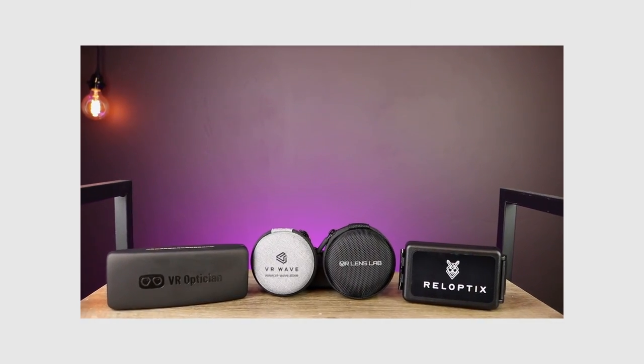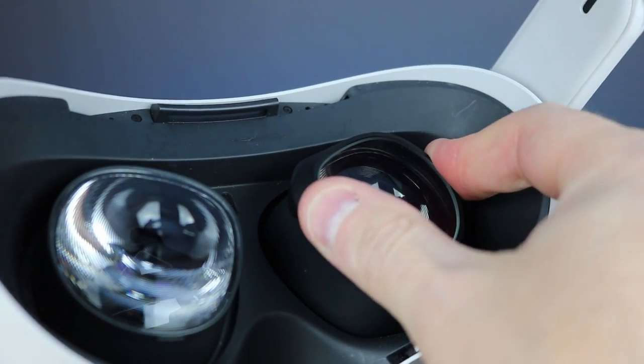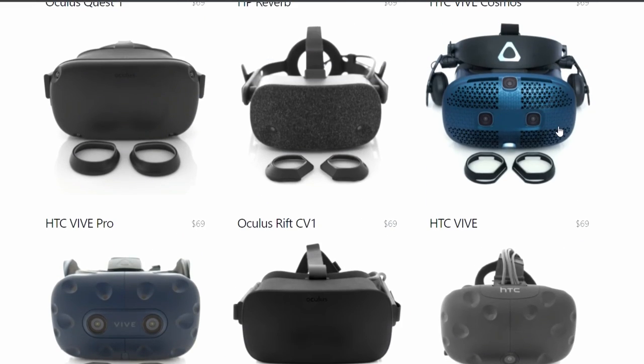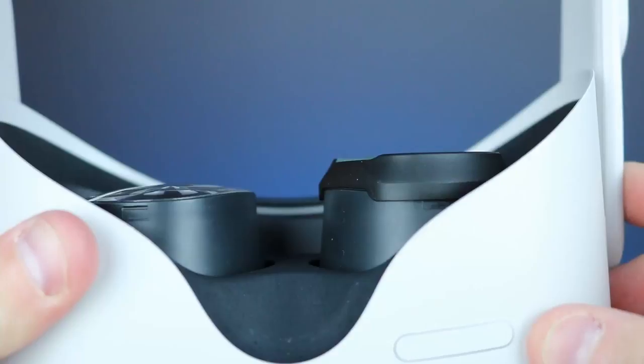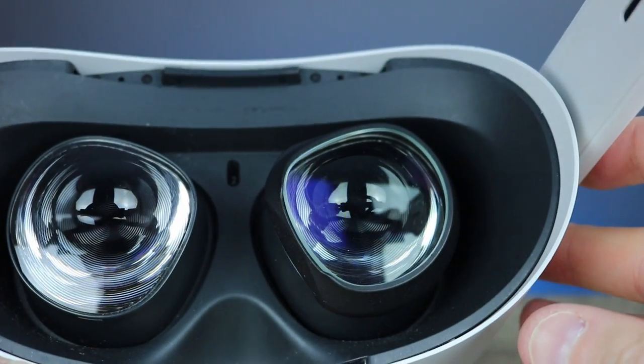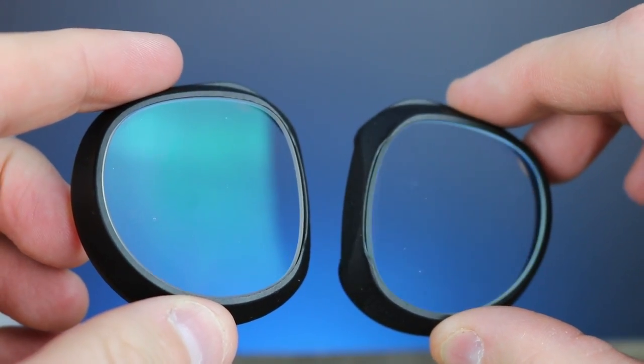The push-on style lenses are super nice and convenient — it's all one solid piece that you just push on to the Oculus Quest 2 lenses or any other VR device. VR Optician really does offer lenses for any device you have. One of the pros to the one-piece push-on design is that they're really thin, so you forget they're on there — they don't touch your eyelashes or nose. I took them to my office, measured the prescription, and they were right on the money — a hundred percent success rate with me.